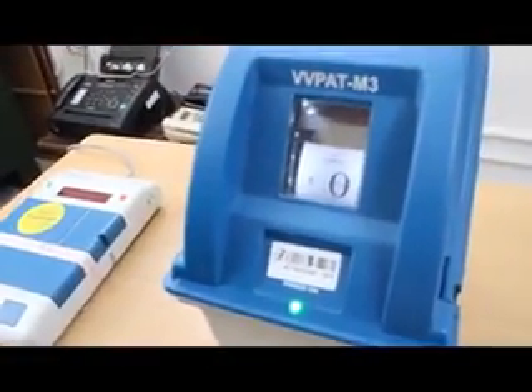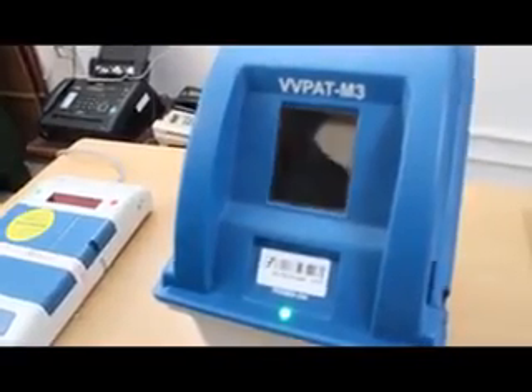The VVPAT will display the vote for 7 seconds. After that, it will cut the paper and the machine will store the vote.